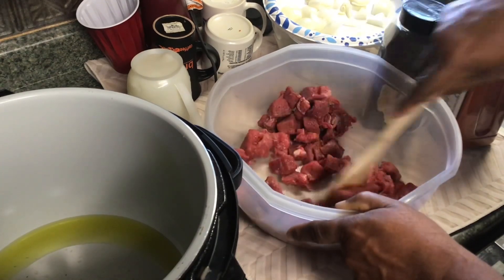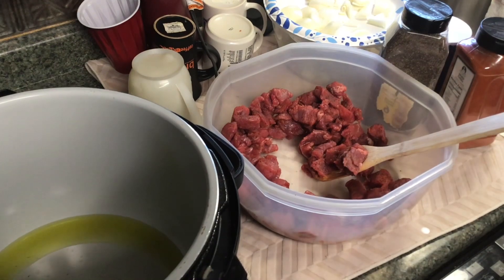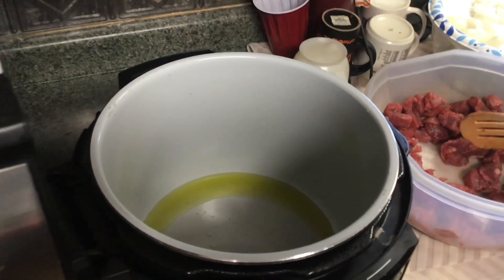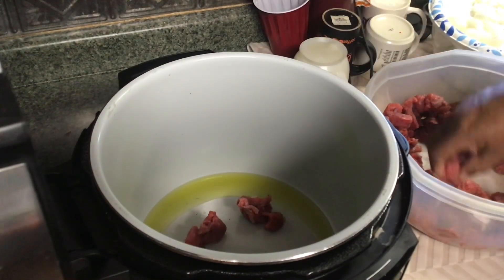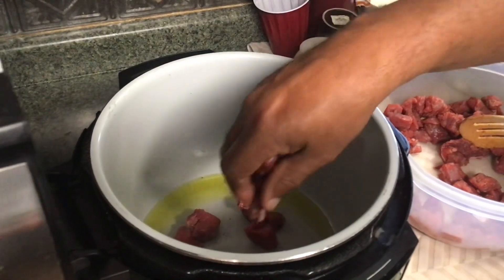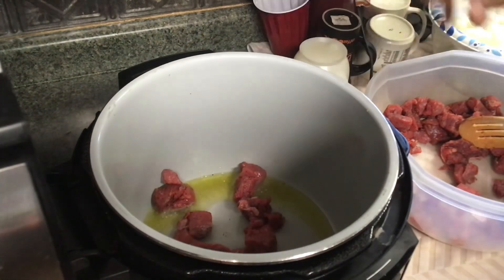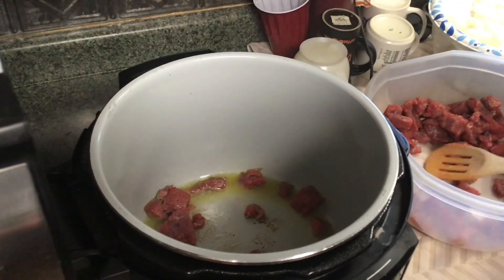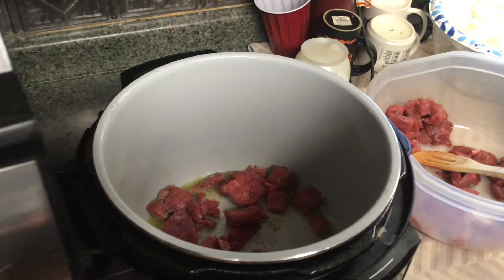We're going to mix it around real good. We're going to be adding other seasonings to it, so don't worry about it. My Instant Pot is already hot, so now I'm going to slide you back over to it. We're going to give it a test and see how hot it is — that's pretty hot. We're going to let that kind of caramelize up a little bit. I'm not going to make you sit here and watch me brown all of this, so we're going to come back to it. We're going to do it in batches anyway.